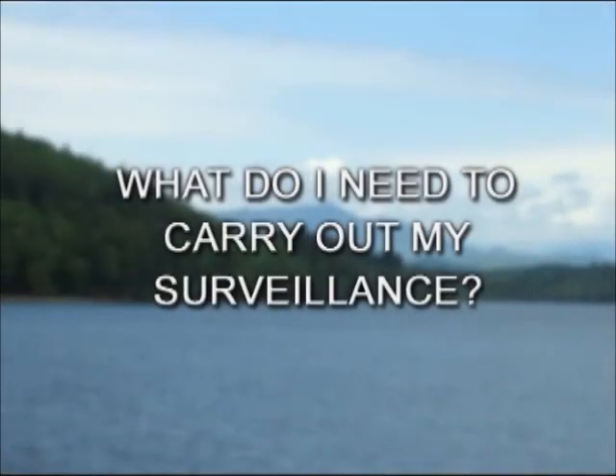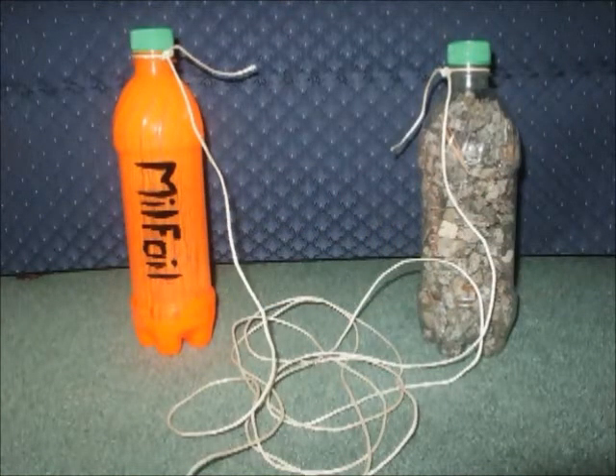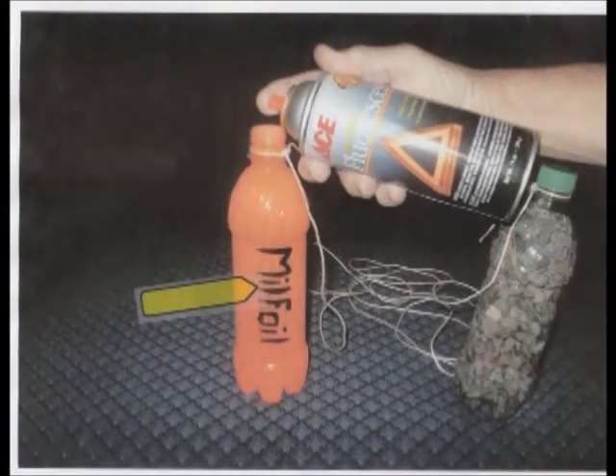What do I need to carry out my surveillance? We are requesting that you put together a few of the double coke bottle floats mentioned earlier. Improve their visibility so boaters can avoid them as follows: an inexpensive spray can of orange luminescent enamel aimed into the bottle opening makes the empty floating bottle quite visible. Lettering the outside with black enamel and the word MILFOIL will be another heads up to boaters and swimmers. Our Boater Education Launch Team will inform boaters of this marking so they are alerted to what we are doing.